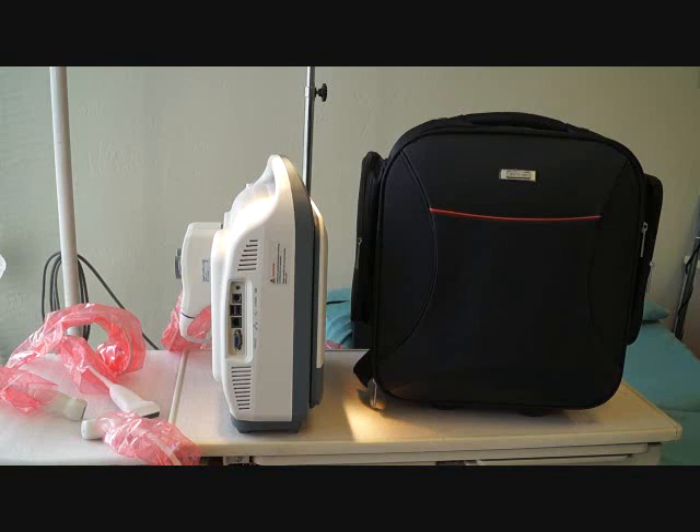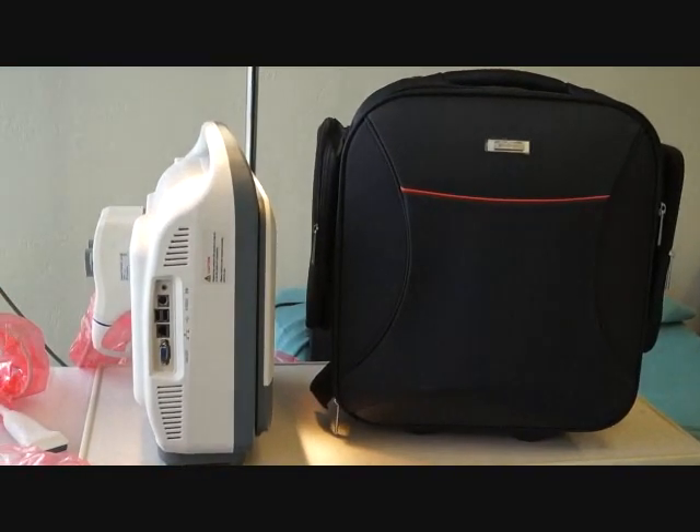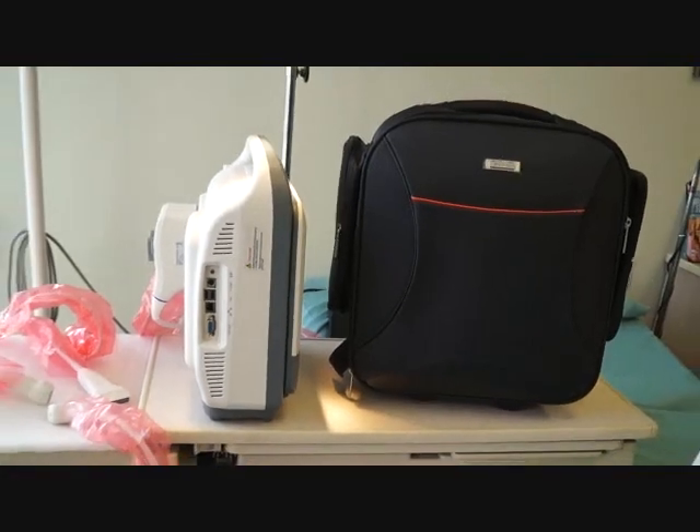We've got them in stock. Give us a call at Hospital Direct Medical: 858-731-7278. We carry the color S2 and also the black-and-white model called the A6 — two of the best portable ultrasounds on the market. Both are made by Sonescape, and we can ship them to you anywhere in the United States and anywhere in the world from Hospital Direct Medical here in San Diego, California.